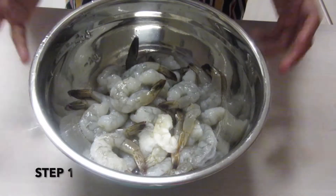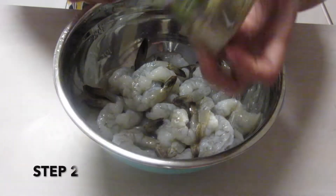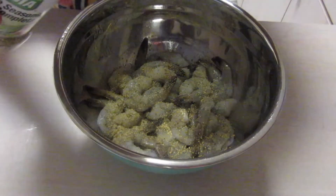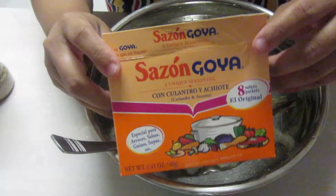The first step to making shrimp is obviously cleaning them — washing them with cold water — and that's what we already did. They're already cleaned. The next step is putting in some complete seasoning. You can put a little bit or as much as you want. We have one pound of shrimp, and since we're Hispanic, we don't really use a measuring cup.